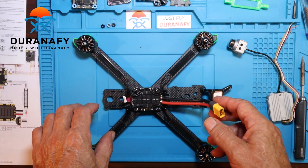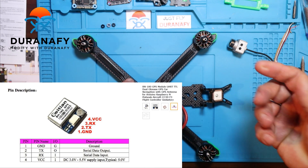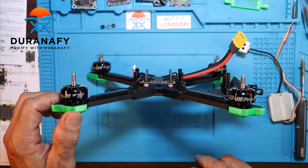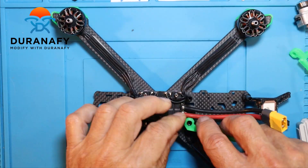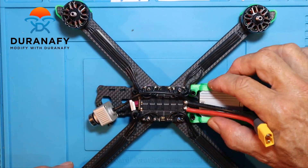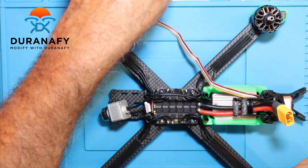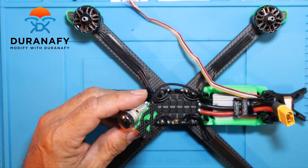I also forgot to mention that I'm using a GPS unit. All these TPU parts came with the frame — it's a really nice frame, highly recommended. It's really thick — you can see six millimeters — so it's going to be very strong.